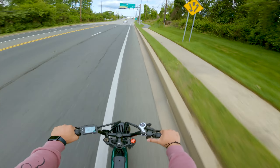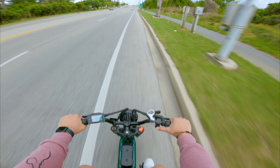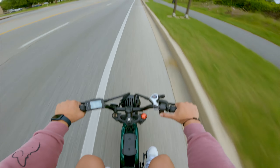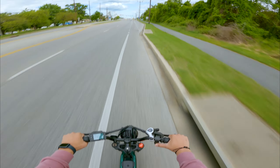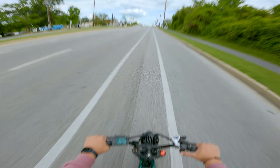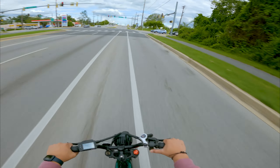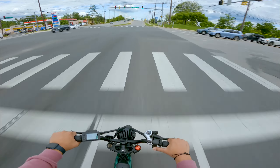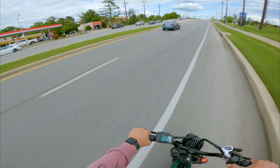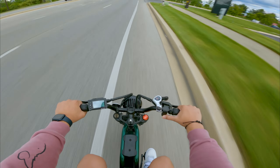I wasn't sure if I wanted to go on the sidewalk or stick to the bike lane, but I'll do the bike lane. Going over drain covers — look at that. I always feel like I've got to wave whenever I see a fellow electric vehicle guy, just to be polite.